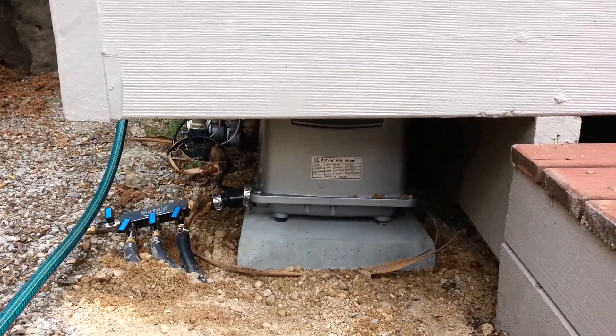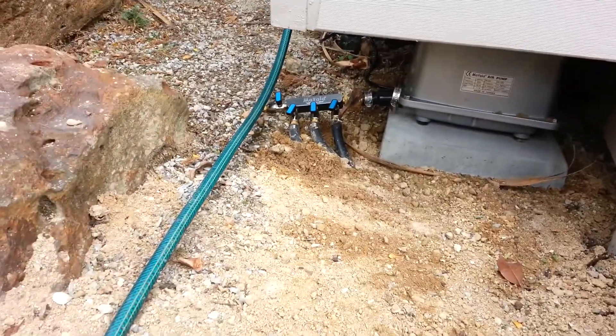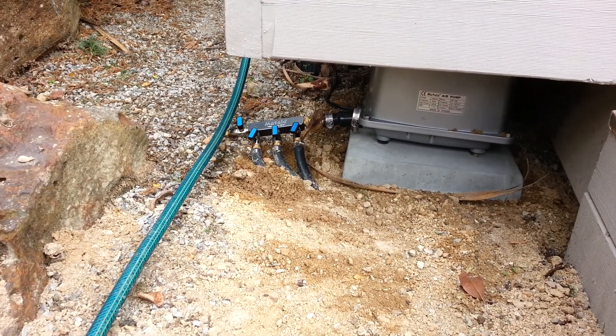You can see we've just popped this one under the deck. Very, very small — about the size of a small football. We've got three airlines running off there where we can control the airflow out of there individually.